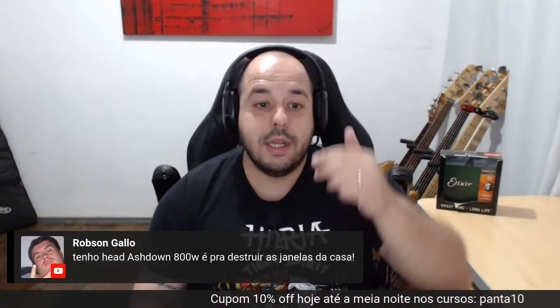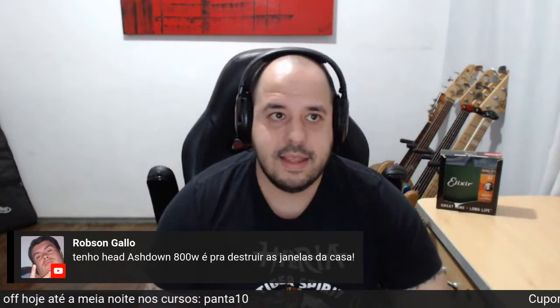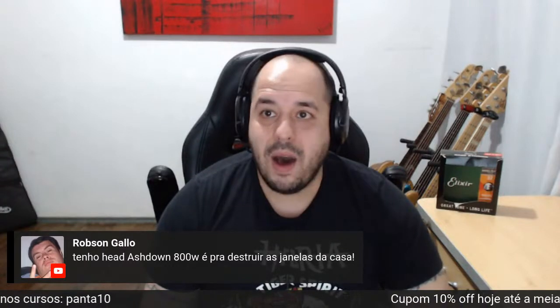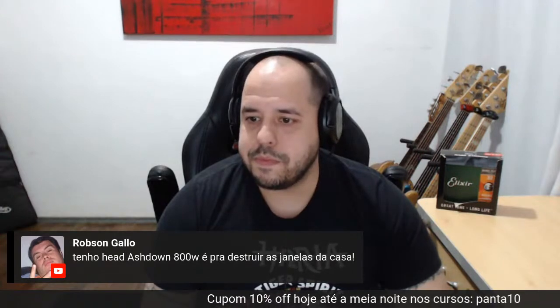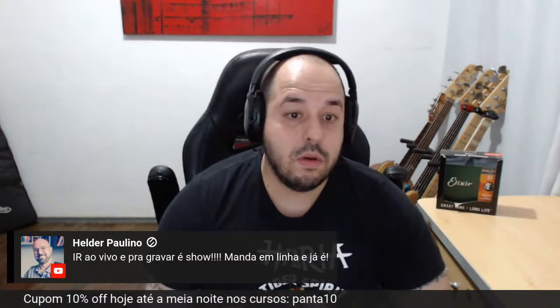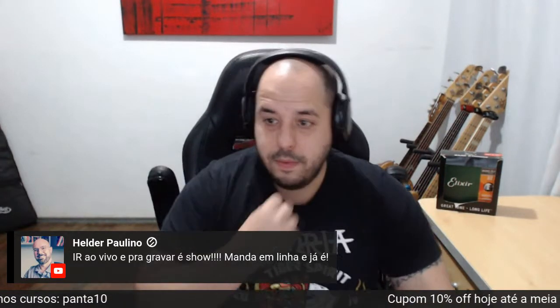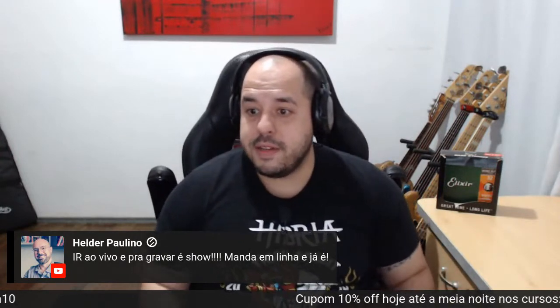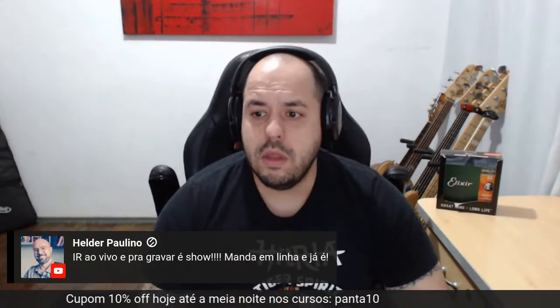A gente estava falando do Ashdown — o Robson está falando que tem um Ashdown de 800 watts. É potência pra caramba, cara, é animal. Sobre Impulse Response — é o vídeo, e para gravar é show. O impulse response faz até o trabalho de um pré. Obrigado, Regi, obrigado pelo superchat. Tamo junto. De tudo que precisar, conte comigo.